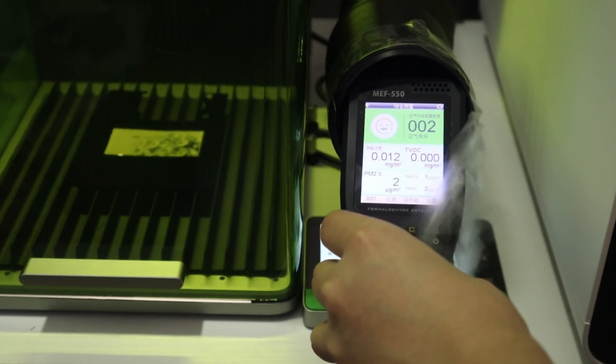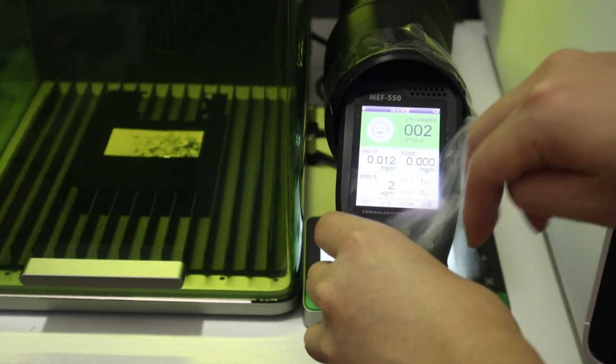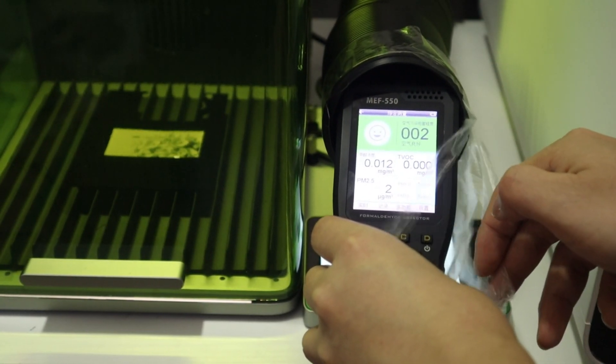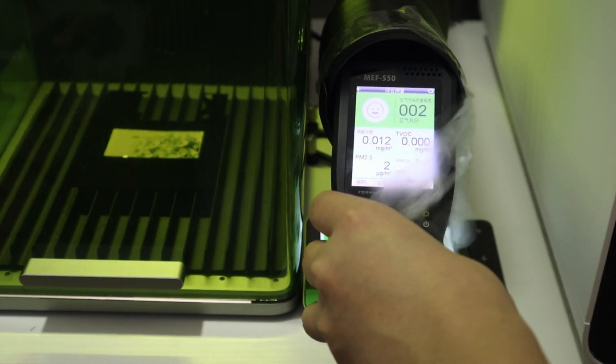Also, when the laser engraver started engraving acrylic, the harmful fumes were purified by the X2 Safety AP2 and turned back into fresh air. The VOC density became 0.